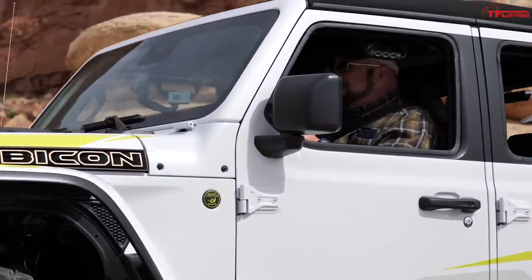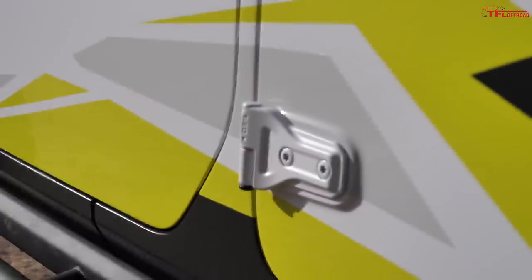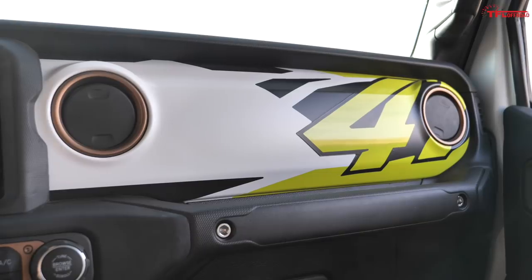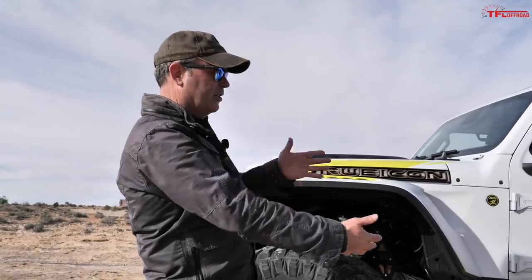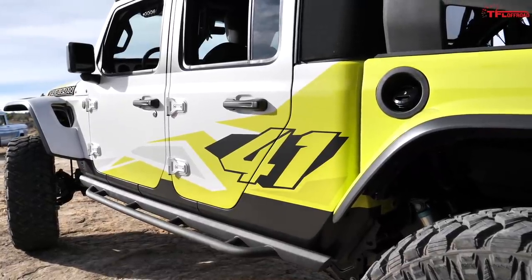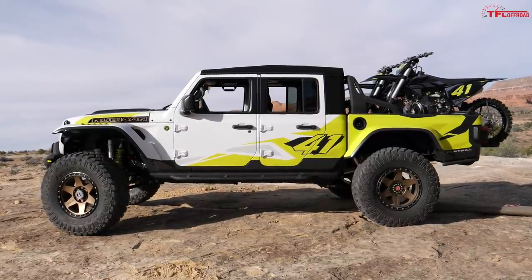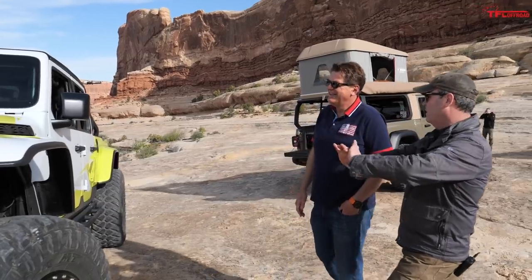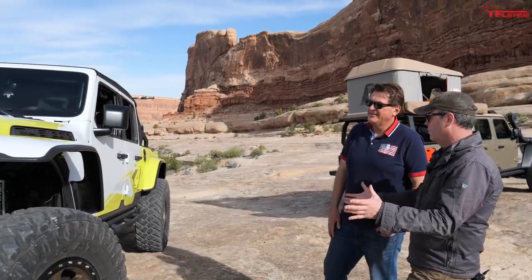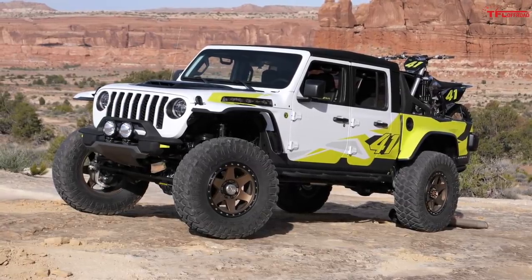The whole scheme of the truck comes from the motorcycle world — the graphics match the bikes, and the '41' on the side is an homage to Jeep's year of birth, 1941. The style is super aggressive and desert-themed. The powertrain, by the way, is stock — a 3.6 automatic. They didn't mess with the powertrain at all; it was more about the appearance. But this is the first Gladiator on 40s.